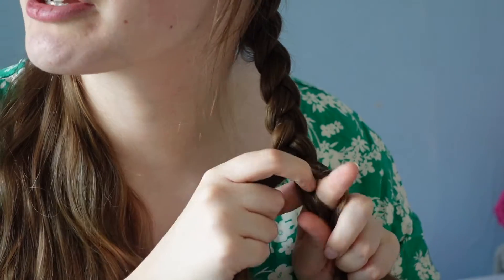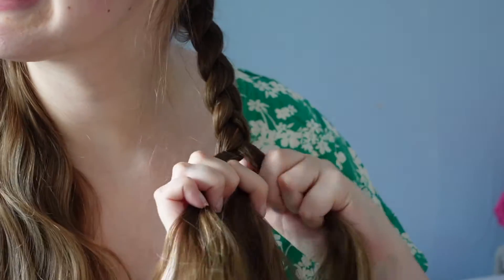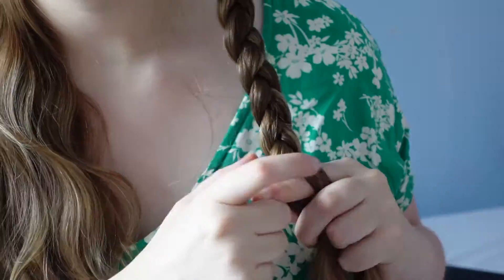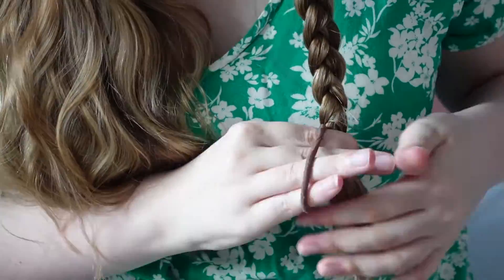And now I'm just going to continue plaiting this down, and then I'm just going to tie it at the end with a normal hairband. Okay so now that first plait is done — I've got a few bits out around my face — and I'm also going to unclip my fringe and bring that back over to this side. So that is one plait finished.